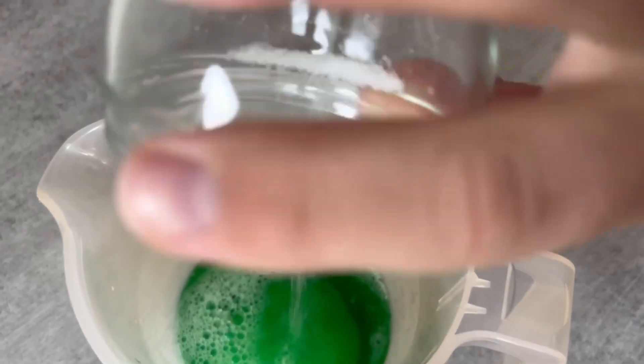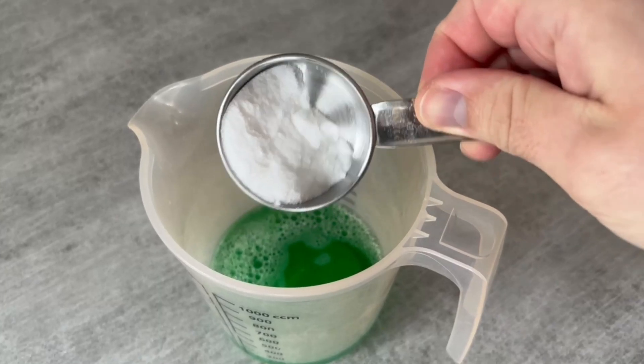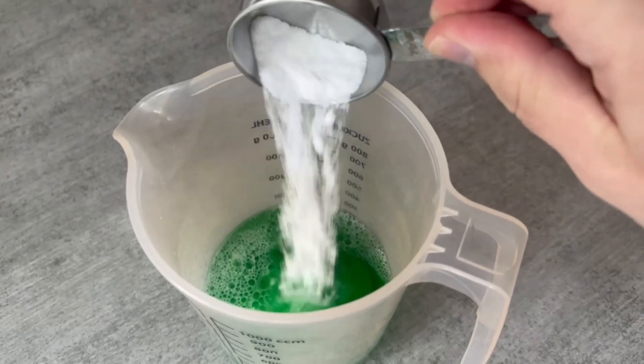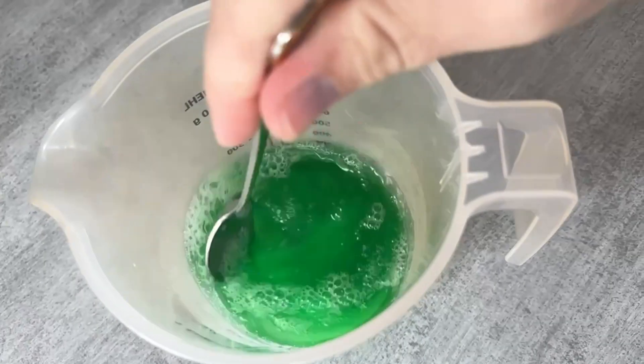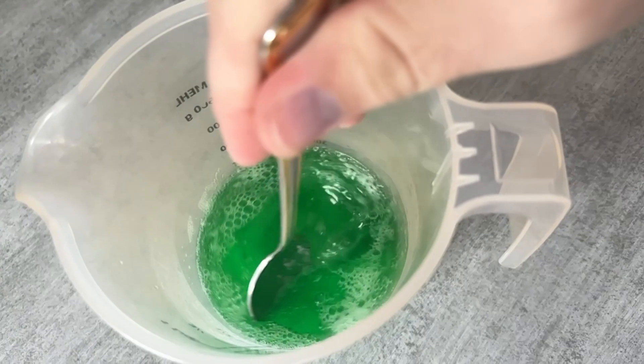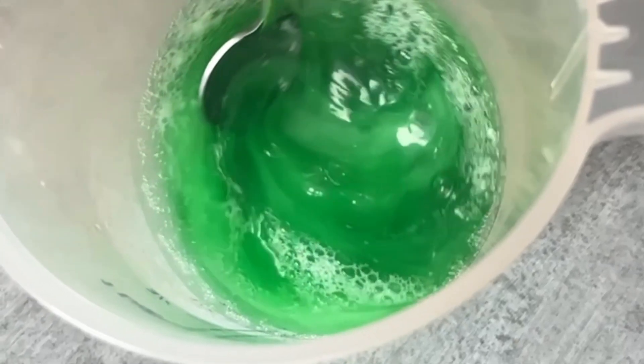There is one last ingredient we need, which is baking soda. We need 1 tablespoon of this, which we also add to the other ingredients. Now mix everything together really well. The baking soda and salt should be completely dissolved and mixed with the other two ingredients.